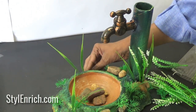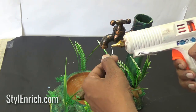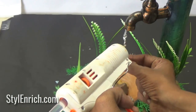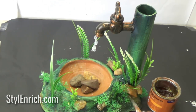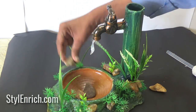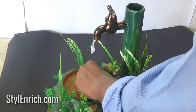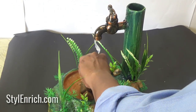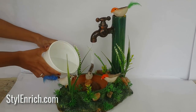Our craft has started looking real and natural. In order to create a dropping water effect, use a thread and glue gun as shown and create water drops. Apply some wood finish oil on the surface to give it some gloss. Stick some artificial birds around as if they were drinking water from the pot and the tap. Pour in some water in the pot.